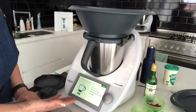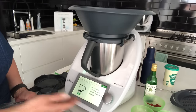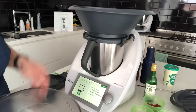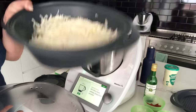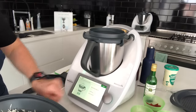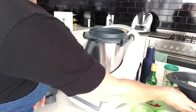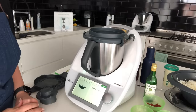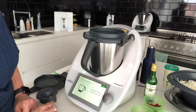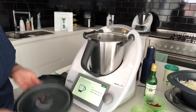Coming back to the navigation system — I have no idea about the recipe but it brings up the scales automatically. In the first step it wants me to weigh in the cabbage, which I've already done. Once we've weighed in the cabbage, we set the Varoma aside because we only need it later. All I need to do is click next and follow the recipe.